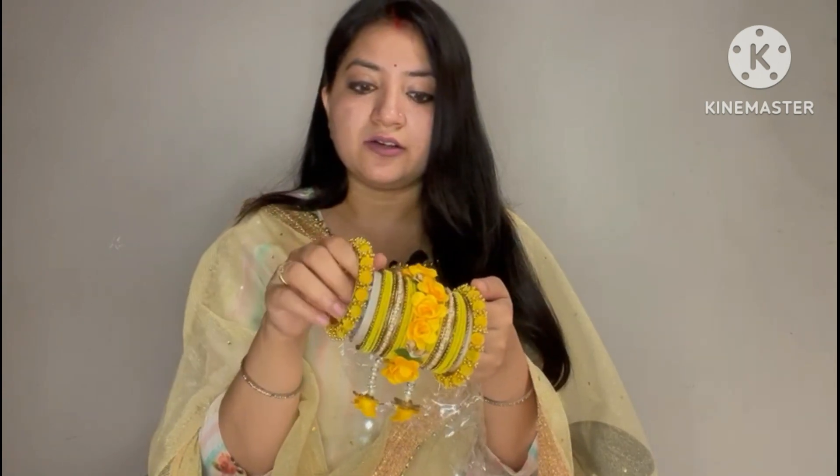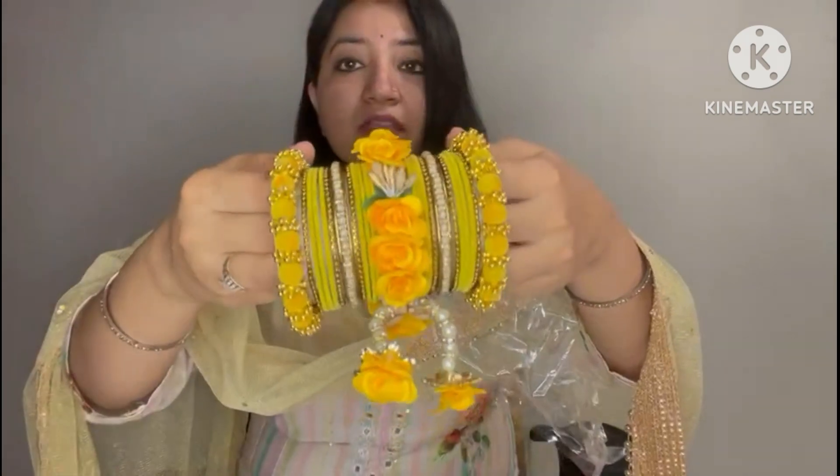It's a totally wow product. It has a bangle, it has a flower. If you wear it in a haldi, it's very awesome. Quality-wise it's okay. If you wear it with care it will last a long time, but don't wear it in water. Quality-wise it's okay and it's very light. Looking-wise it's very awesome.